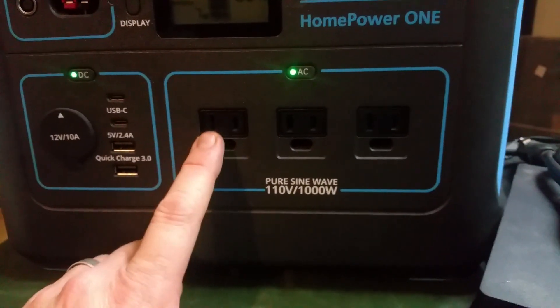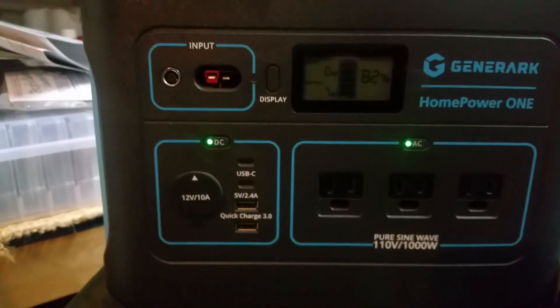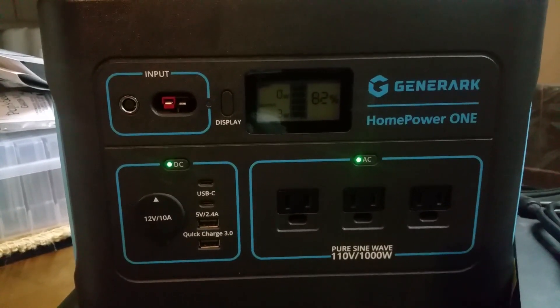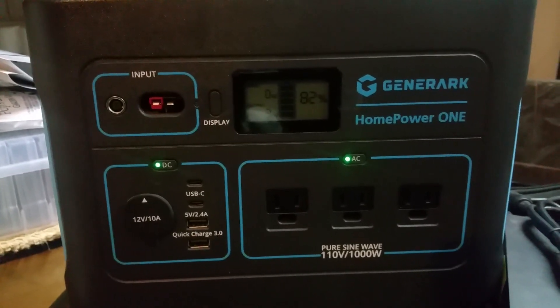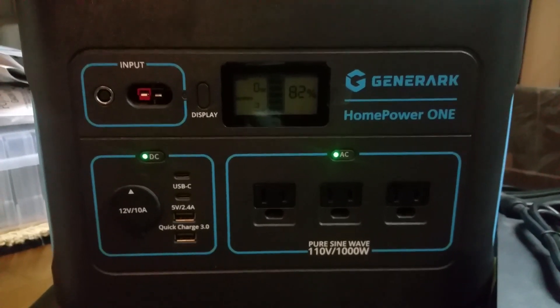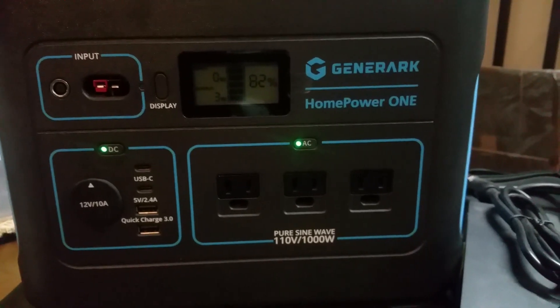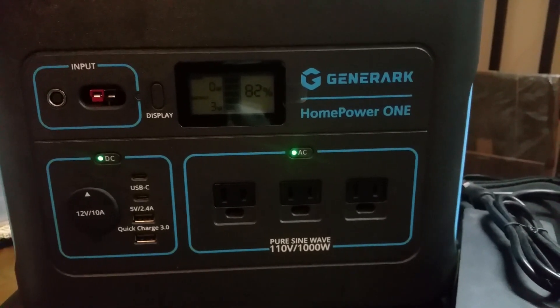Over here on this side we have three AC outlets. The battery inside is a lithium-ion battery — it's a 1000-watt-hour battery. This thing is very powerful. If you want to see the full review, stay tuned folks — it's very impressive and I'm very happy with it.